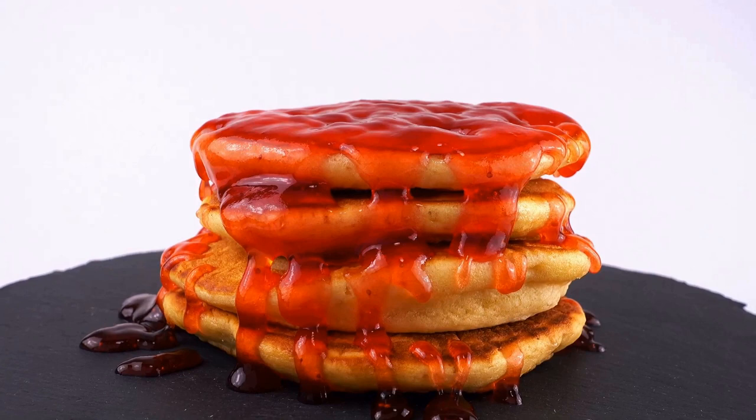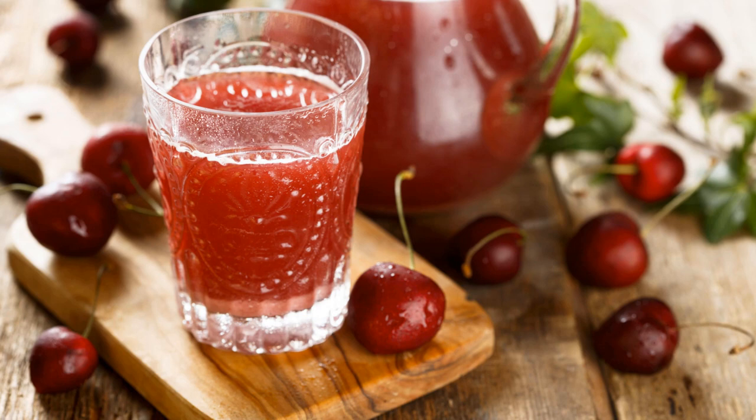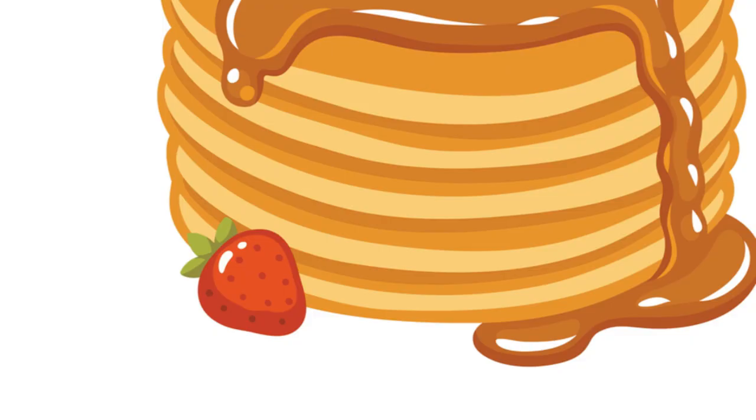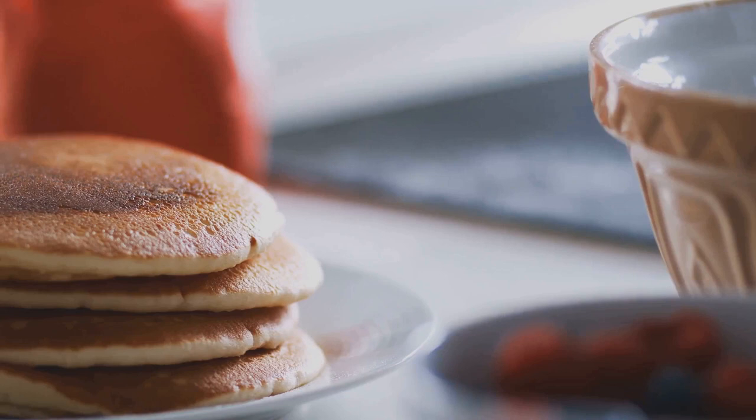Heat a non-stick skillet over medium heat, pour a quarter cup of batter onto the pan, and drizzle a teaspoon of cherry juice concentrate on top, swirling it with a toothpick. Cook until bubbles form on the surface, flip, and cook until golden brown. Repeat with the remaining batter and cherry juice concentrate.